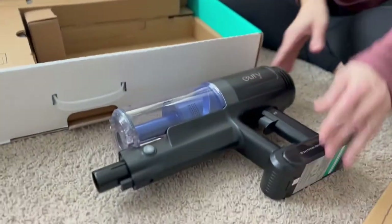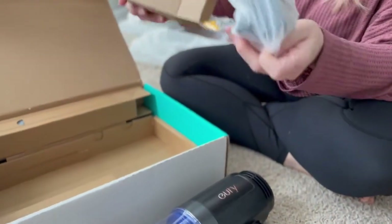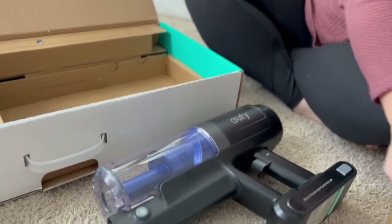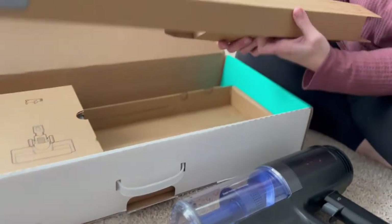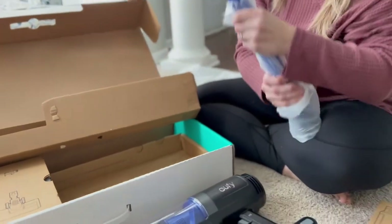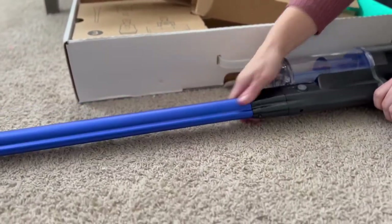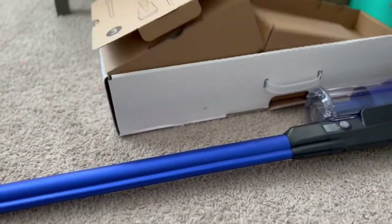Charged up, ready to roll. Comes with the charging block right here, and it also comes with screws so that you can mount it, which is really nice. Number two, we've got the wand which will attach right on here like so. And number three, we've got all of our attachments.